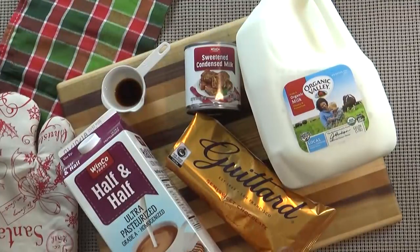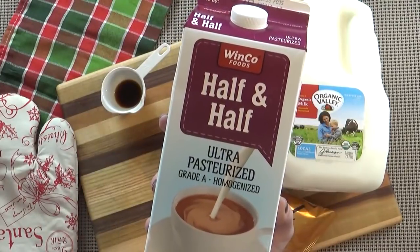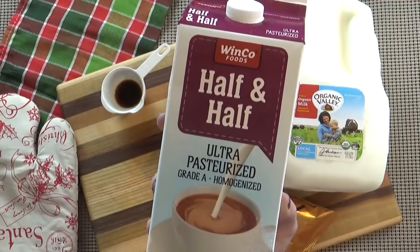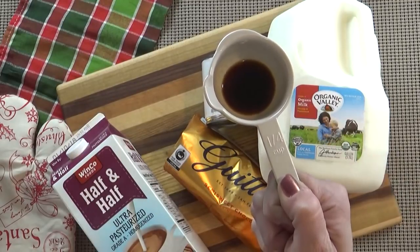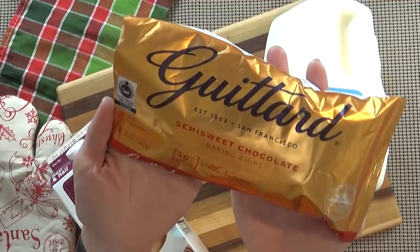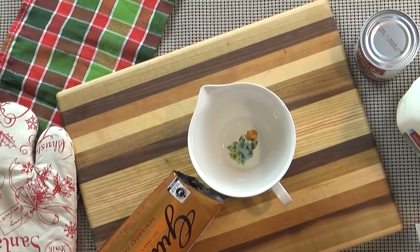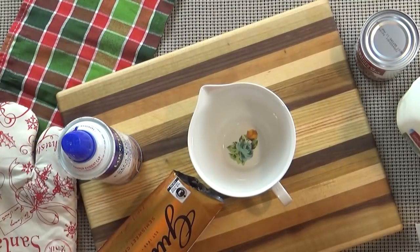Here's what you're going to need: six cups of milk, one can of sweetened condensed milk, one and a half cups of half and half. If you really want to make this decadent, you could use cream. You also need one and a half teaspoons of vanilla and one bag of chocolate chips. You could use semi-sweet or milk chocolate chips, but semi-sweet makes it extra chocolatey. You may also want garnishes like whipped cream, cinnamon, marshmallows, or even a candy cane.